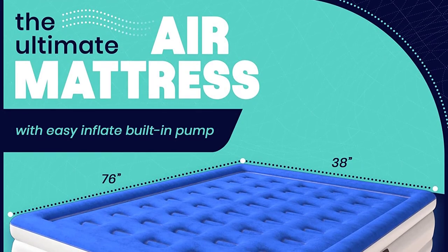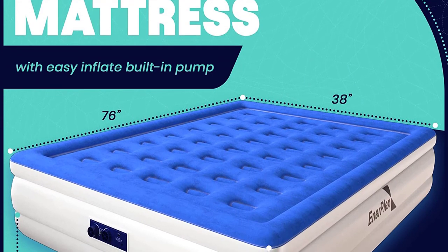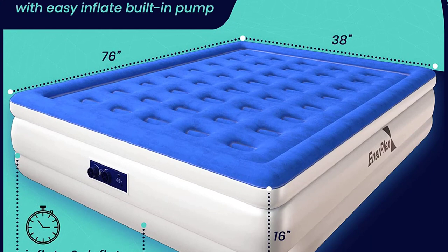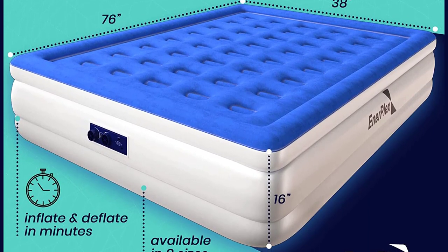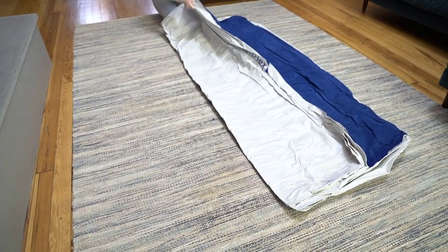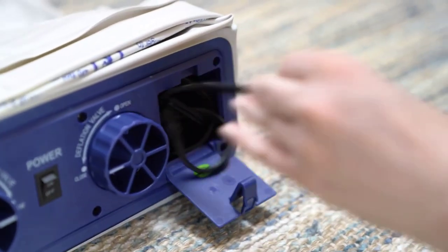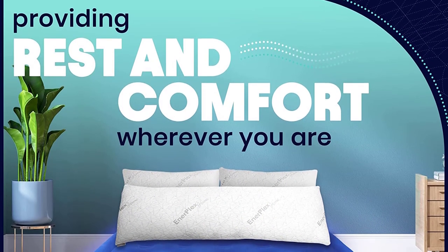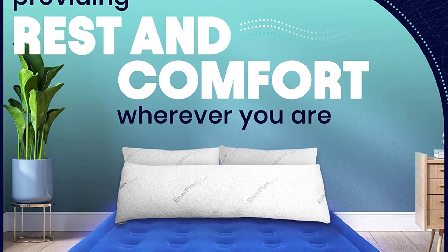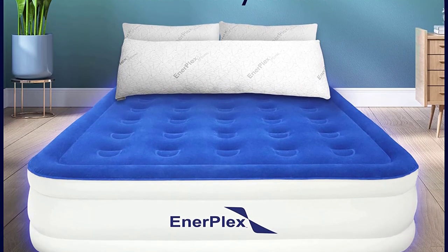Number 1. The Enerplex Air Mattress with built-in pump is a must-have for anyone looking for a convenient and comfortable sleeping solution. This double-height inflatable mattress is perfect for camping, home use, and portable travel. The durable blow-up bed features a dual-pump system that makes inflating and setting up a breeze. The built-in pump eliminates the need for a separate pump or manually blowing up the mattress, saving you time and effort.